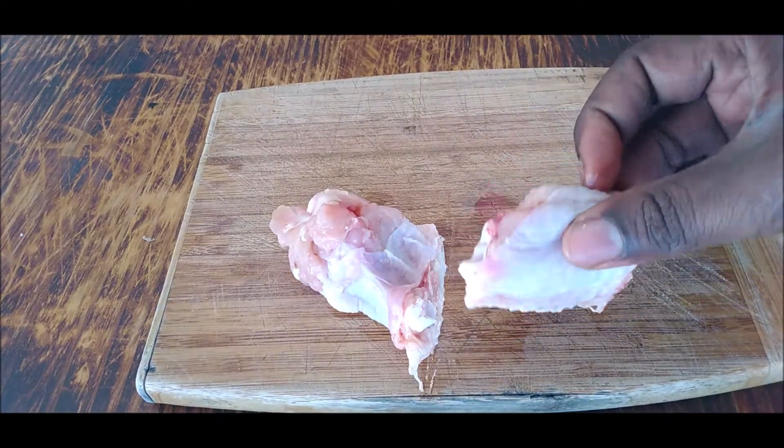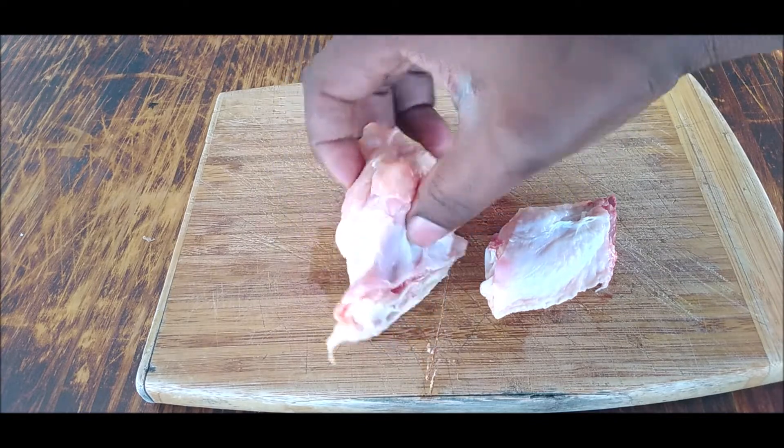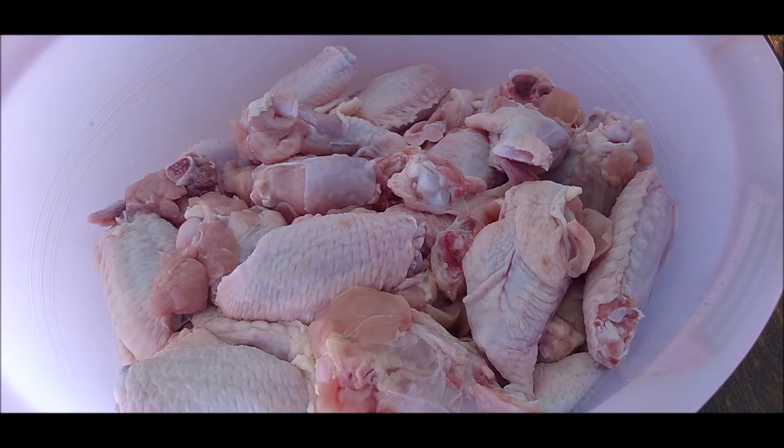Alright, cut the wings in two parts — the arm part and the wing part. And let Pat dry these babies up before they hit the hot oil.